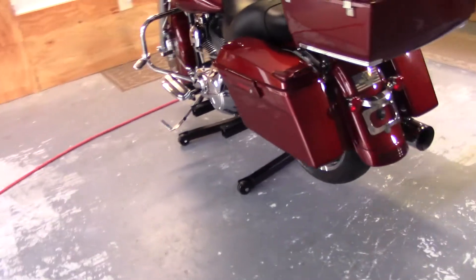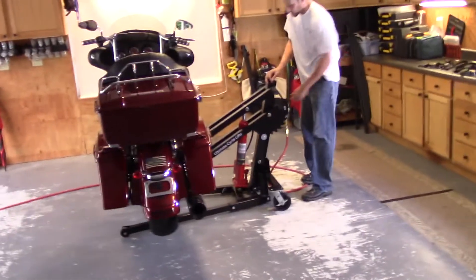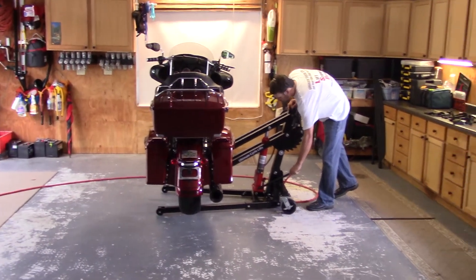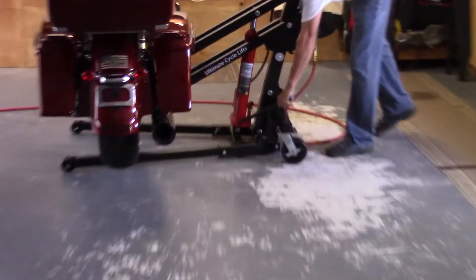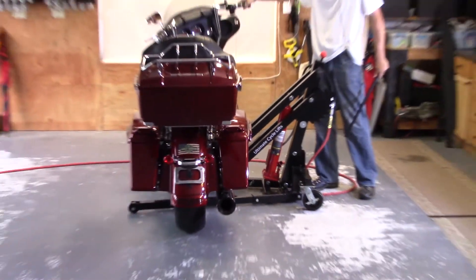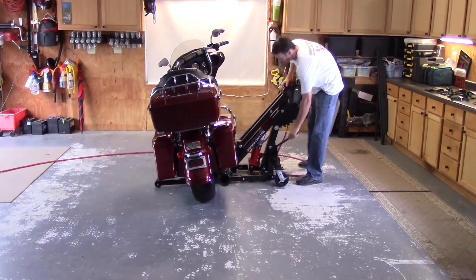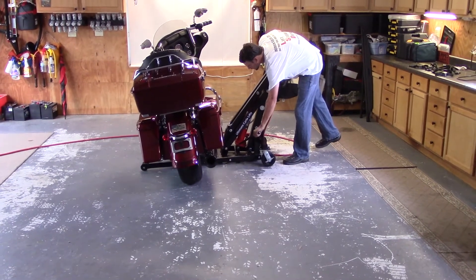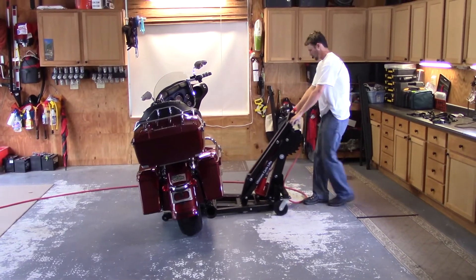And now you're free to lower it to the ground. Again, hold down that red ball. What I like to do is turn this, and then you can just let go. Turn the handlebar — it goes right on the kickstand. Lower the rest of the way. And now you're free to ride.